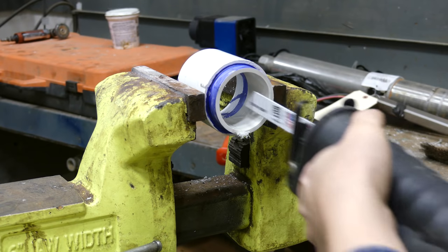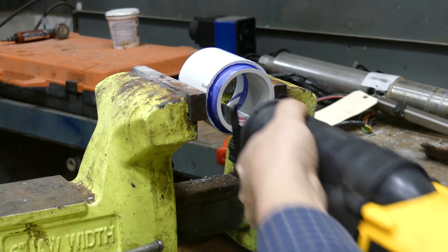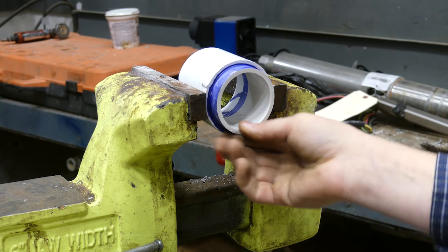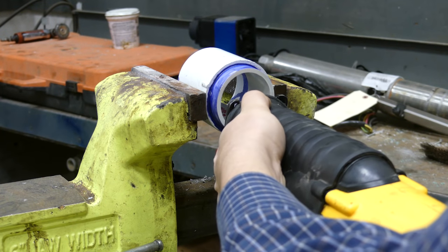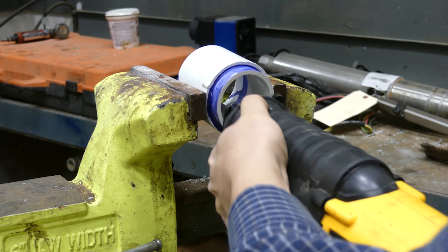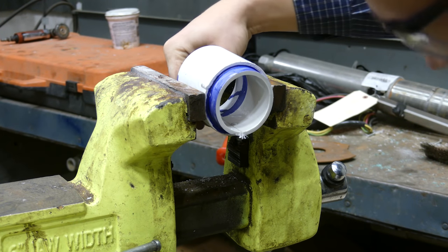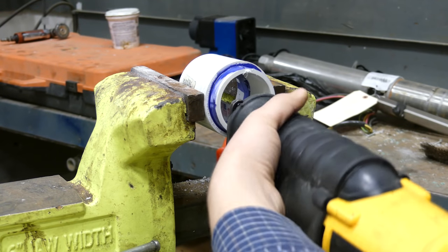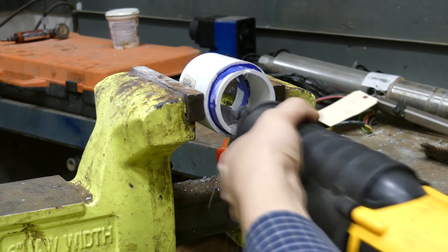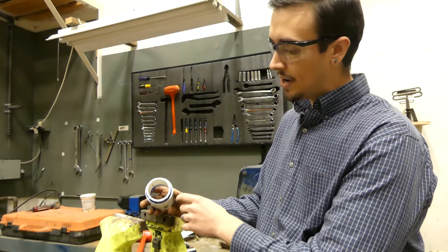I'm just ensuring that I don't go all the way through, going relatively slow and taking the saw out to look. It looks like we went through a little bit on the back side, so that is a fail — but we'll keep going and see how this works out.